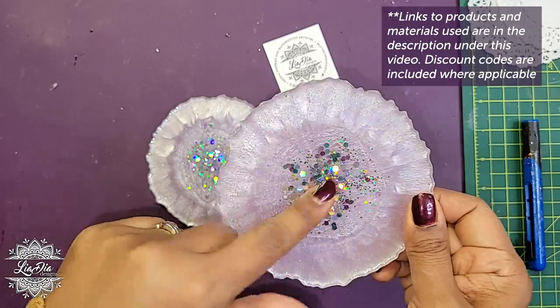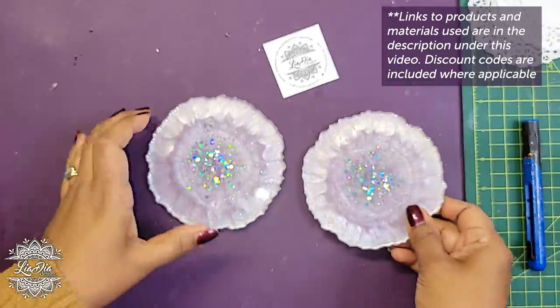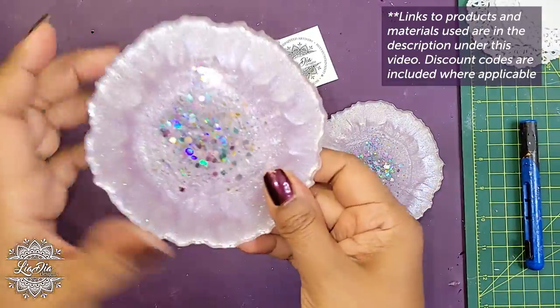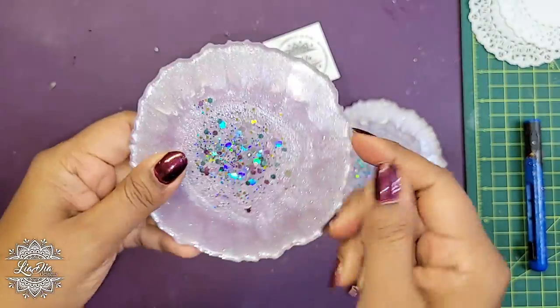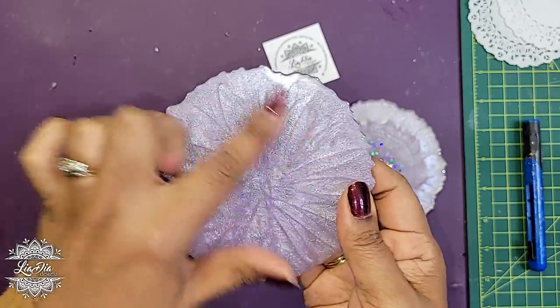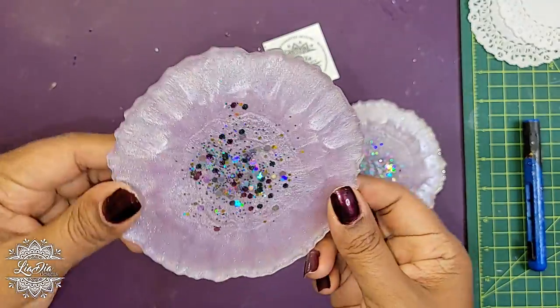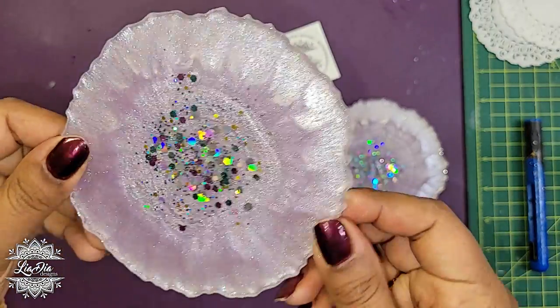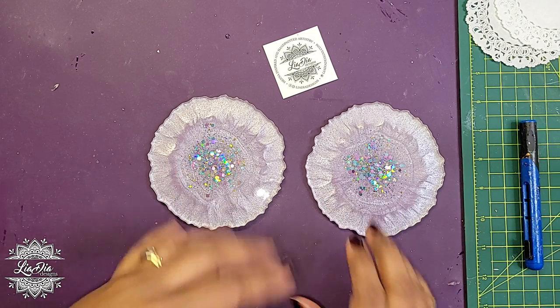They have a bit of sparkle in the middle which I think is going to work out really nicely with what I'm planning to do. They're in kind of a lavender color. On the bottom, I was scraping them with my popsicle stick in a kind of flower pattern, but I can't remember — these are probably over a year and a half old.